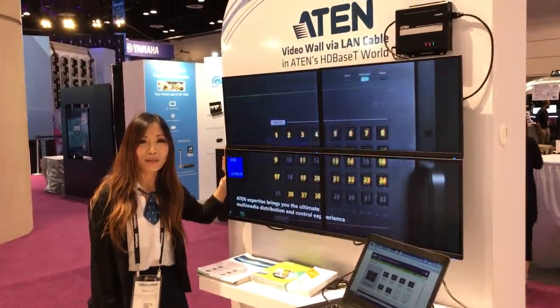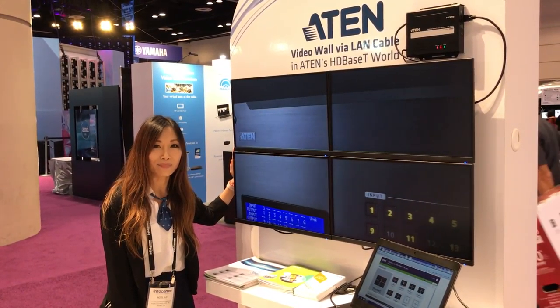If you have any questions, please visit us at our website. Thank you.